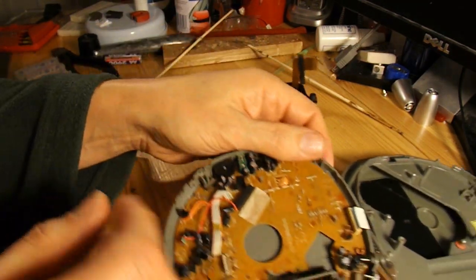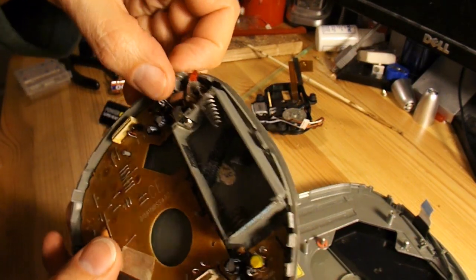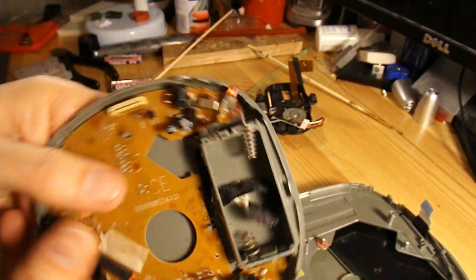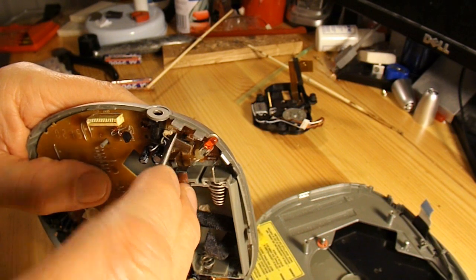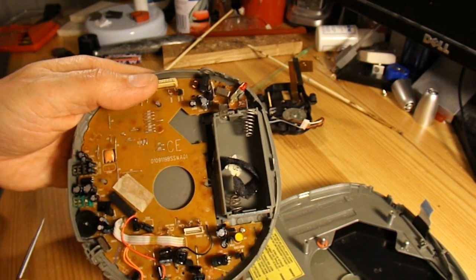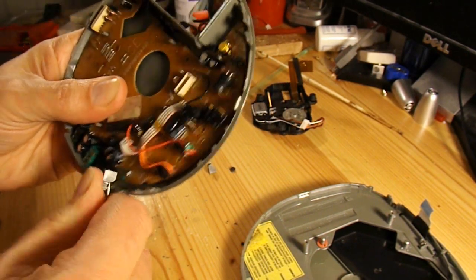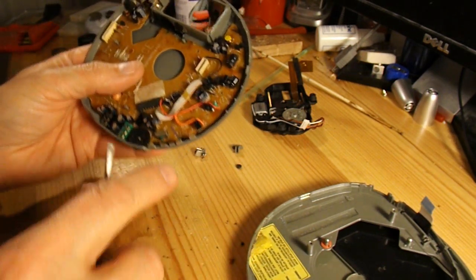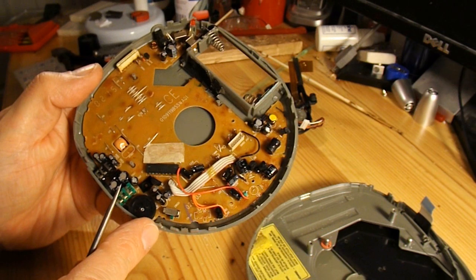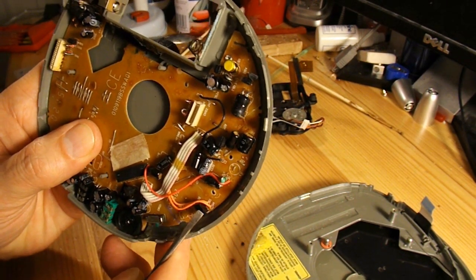And then in there we've got a laser. What else have we got? LED. Microswitch - if I just pull that up - microswitch there. Another microswitch over here. Another microswitch over here. There's a little switch just there that detects when the lid's up and down.